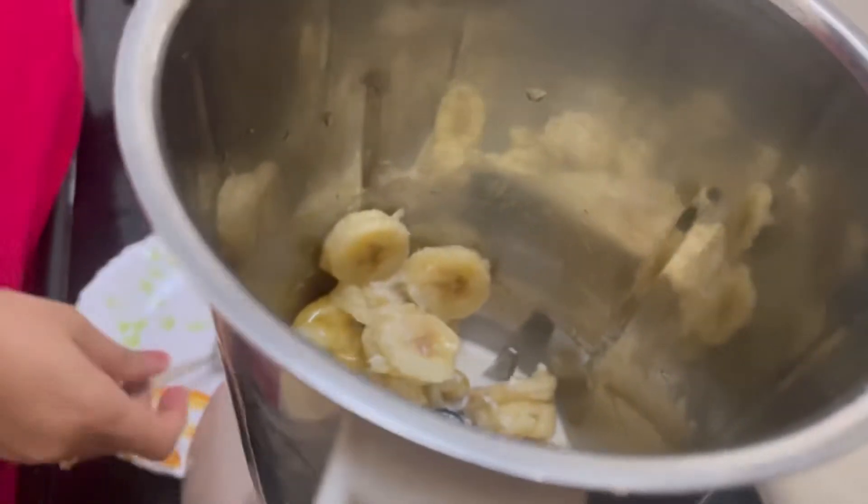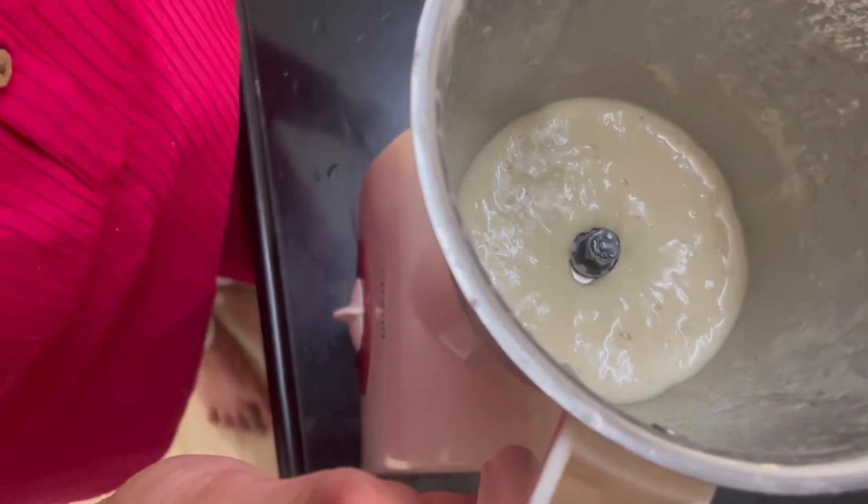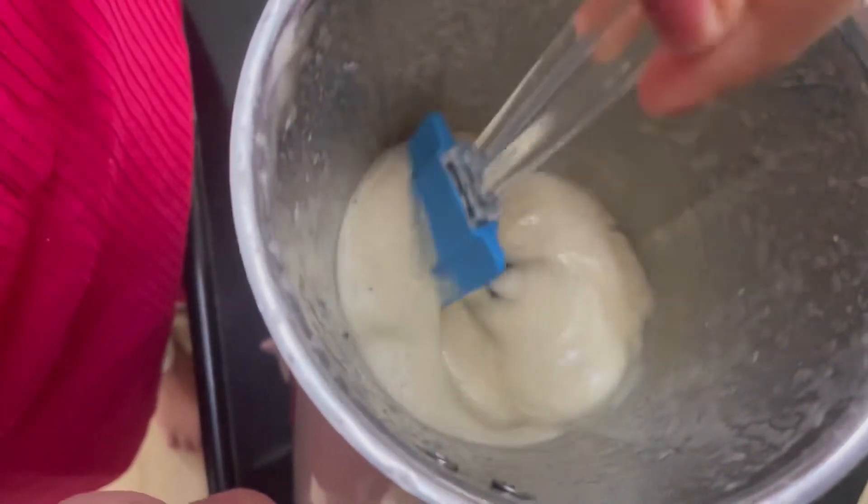We mix this well and give it a blend. Our banana ice cream is ready. You can see the texture — it is fully creamy and it is sweet.